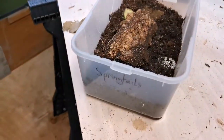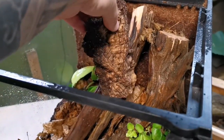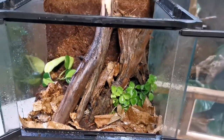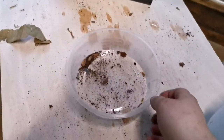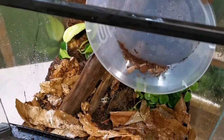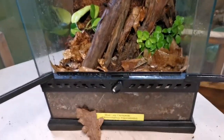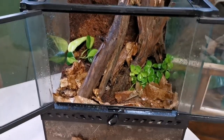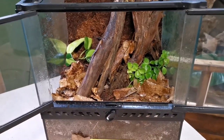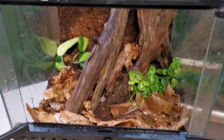We're now just going to add our springtail colony — I'm going to tap some of them in. Oh my god, that's more than enough! And the last thing to do is add some woodlice. This is a mixture of orange and grey — I'd prefer it to be just tropical grey. The orange don't really do too much for the actual ecosystem of the tank, but they breed like wildfire in the shed, so I can't grab tropical greys without getting a few oranges in there as well. They are pretty cool though.